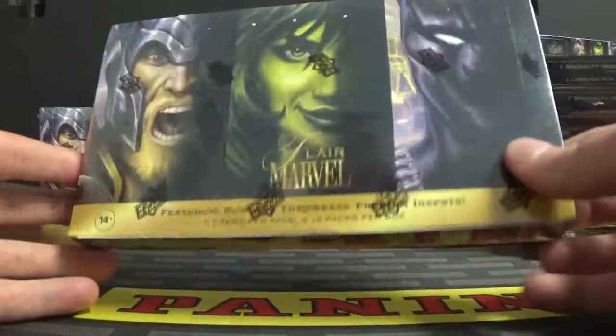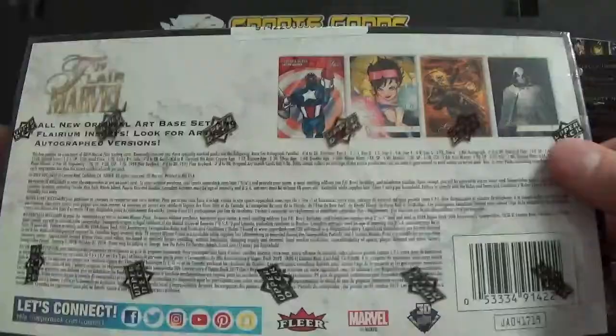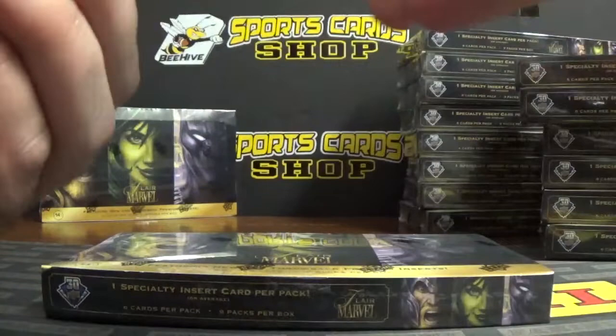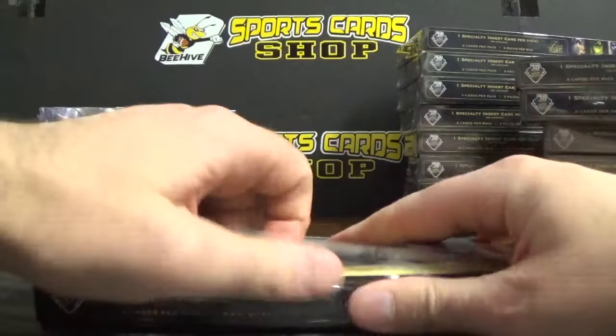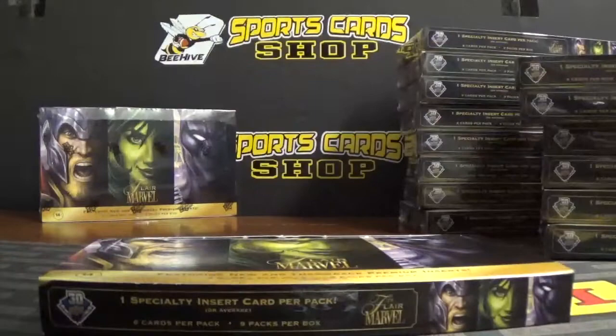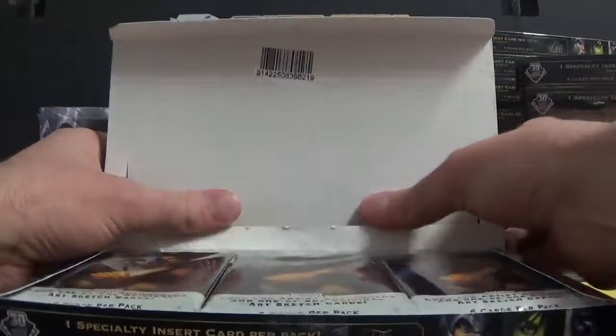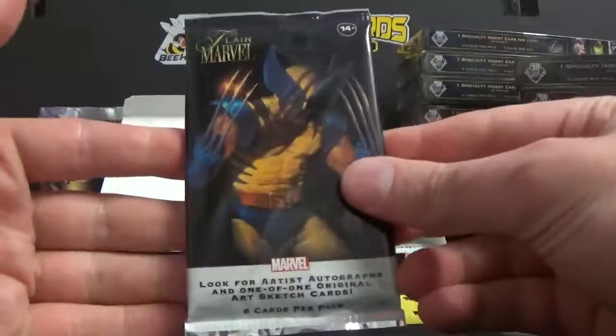Hey YouTubers, Mike here from Beehive Sports Cards. Today we're going to try Marvel Flair 2019, made by Upper Deck. This is a personal box break. If you're interested in some products, let me know — there's a bunch here in the shop. This is a personal break just to do a review and see what this product is all about. It's got all-new cool artwork, one hit per box, nine packs per box, six cards per pack, with a special insert in every pack — buybacks, sketch cards and all that stuff.